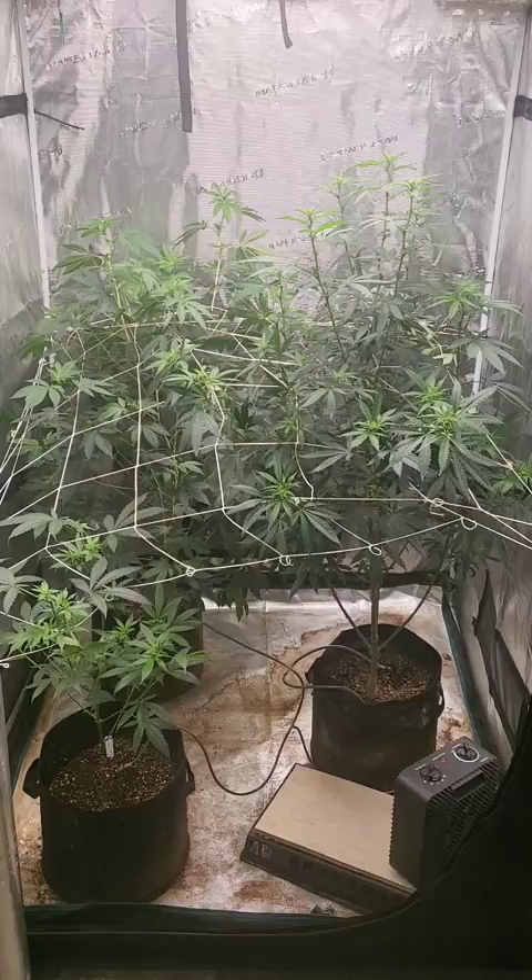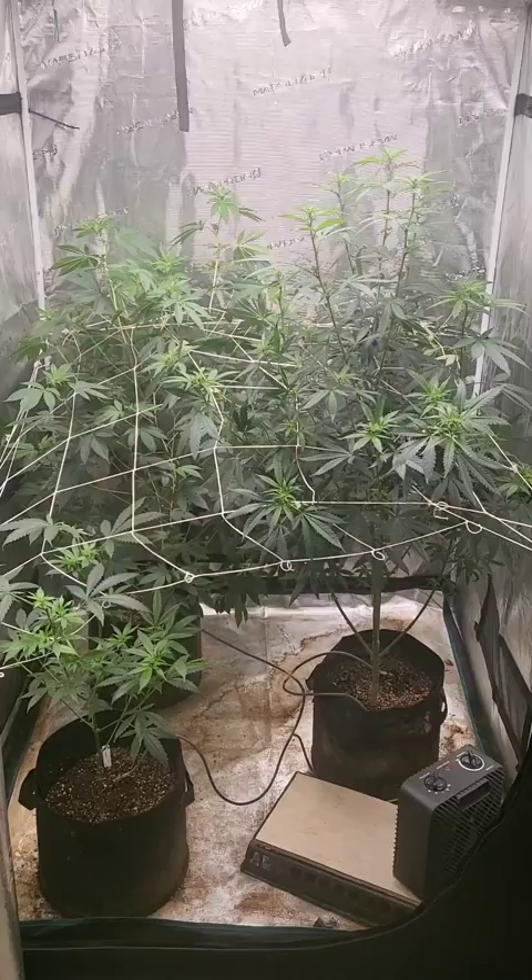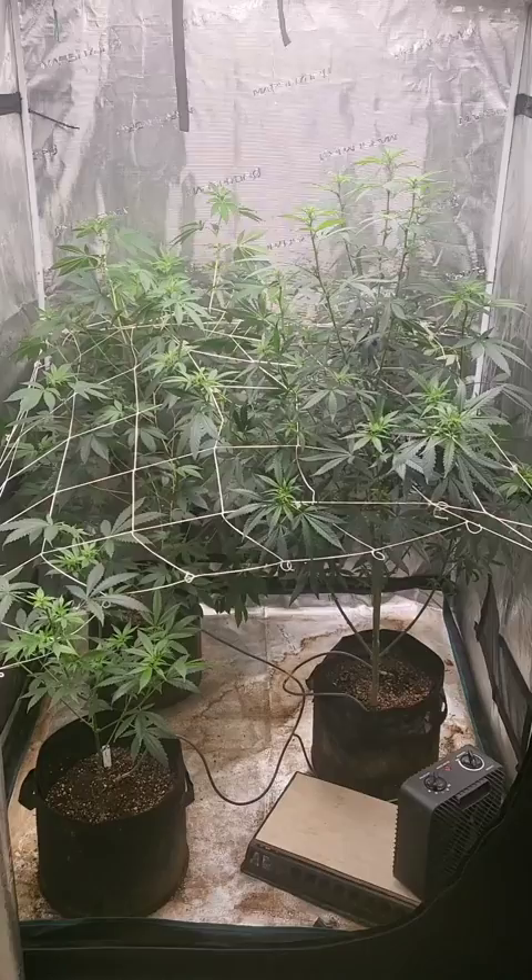Well that concludes the video. I hope you guys enjoyed it and I hope this helped you out a little bit. I will be posting more videos soon on how I do the cloning, showing the seedlings, and how my propagation tent's going. Thank you guys so much for watching and enjoy the rest of your day.